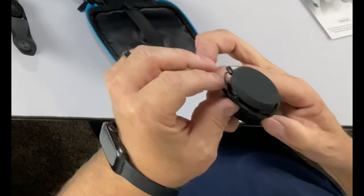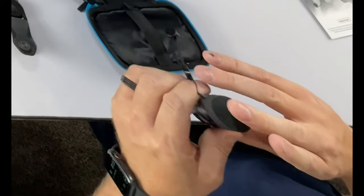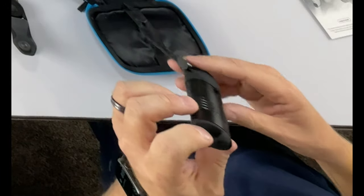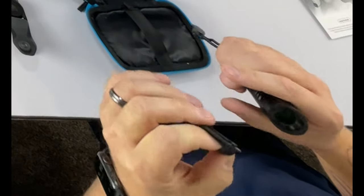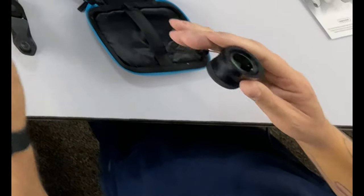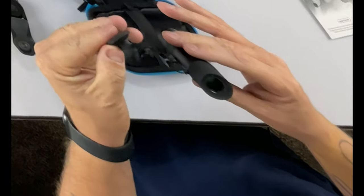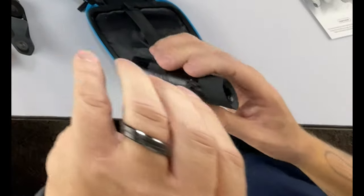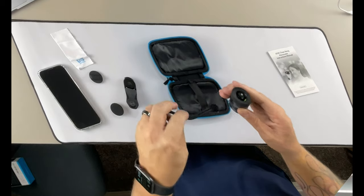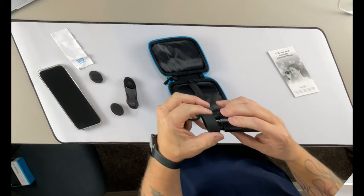Inside, this is the monocular itself — it's really small. If you see it compared to my hand, it's not very big at all, which makes it nice for traveling and storing. There's a little end here — pull that off — and that's going to be your lens cover, your cap. There's a little thumb adjustment here for focus, and a cap on the other side. The lanyard stays in place so you can hold on to it or wrap it around your wrist. It does have an adjustment on the eye cup so you can put it up to your eye.